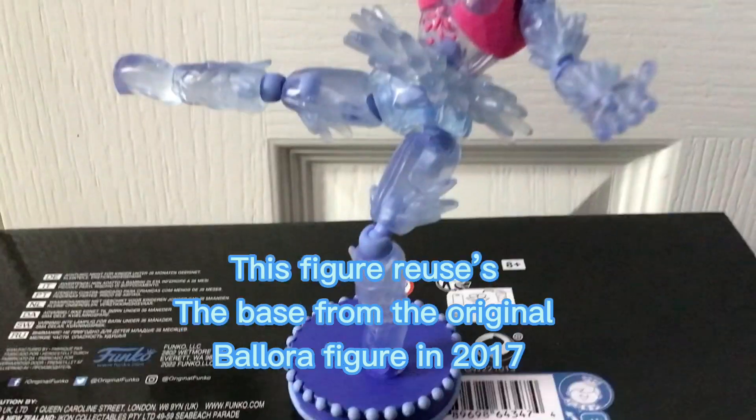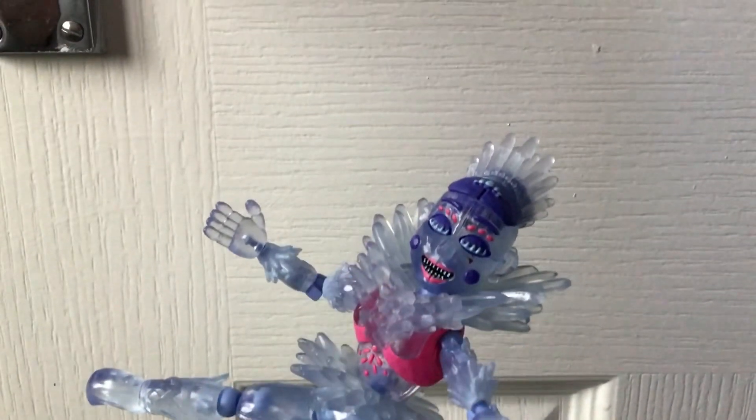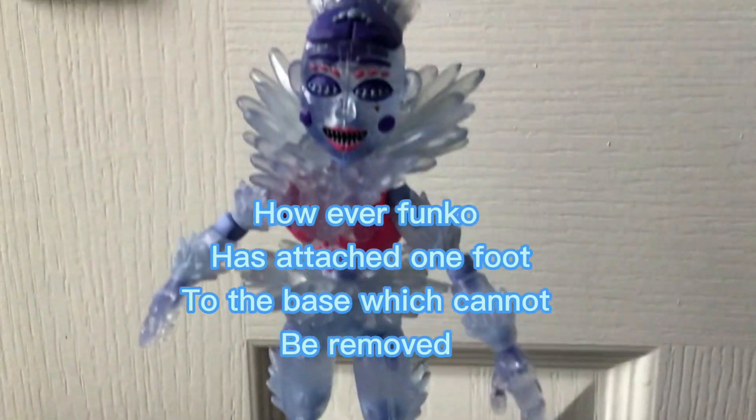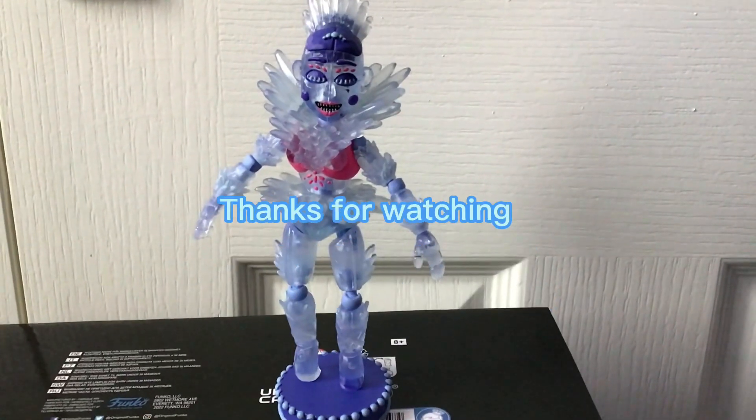Funko has attached one foot to the base, which cannot be removed. Thanks for watching.